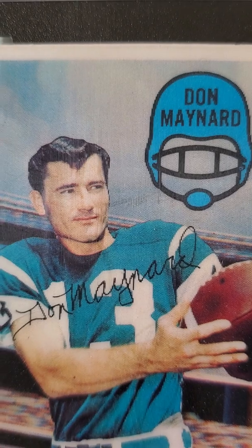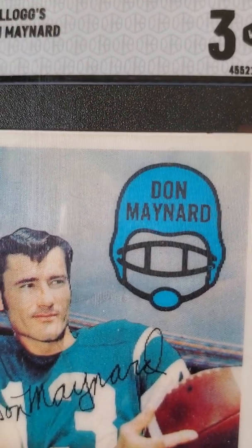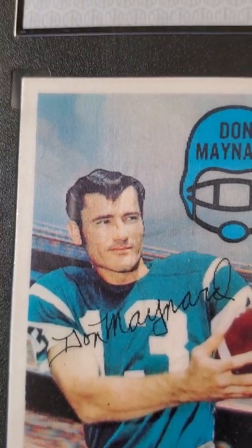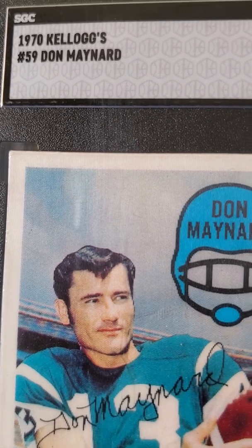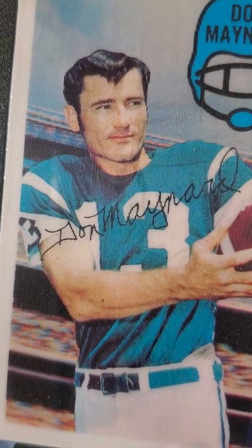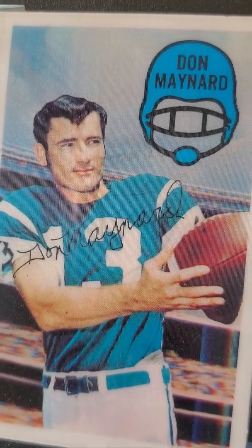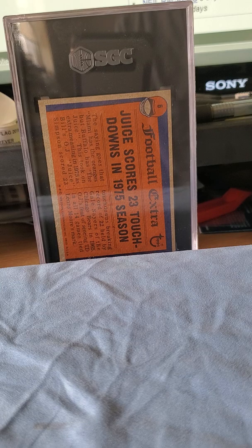I would have preferred maybe a five or a six, but I'll take a three — it's for the PC. I'm very happy with the return of this 1970 Kellogg's Don Maynard card. He's a hall of famer who recently passed away. He lived in New Mexico and was Joe Namath's go-to guy as a wide receiver, so I'm happy with that.